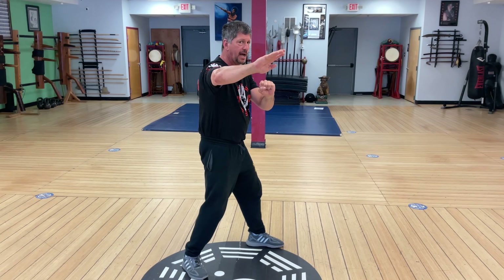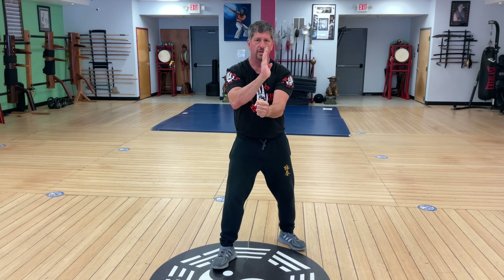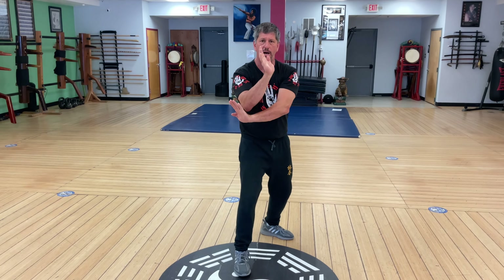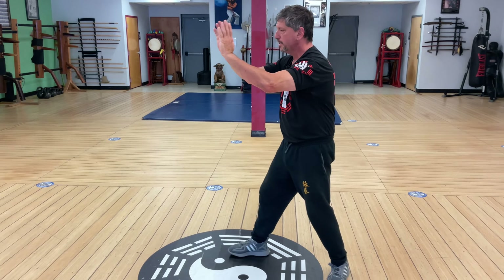Wind Dummy, section three. From a left side neutral: poxal right, poxal left, poxal gansal.